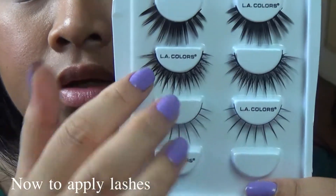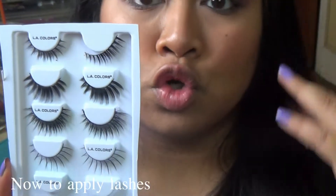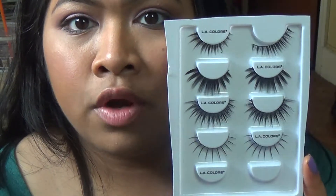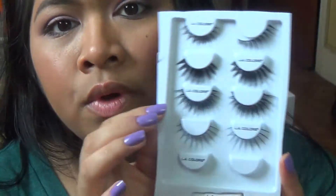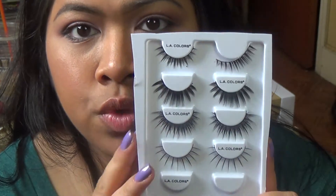I'm going to be using these lashes right here — this one is by LA Colors. I bought these at the store Rue 21 and it was such a good deal — I believe it was $6.99 for 5 pairs, and they're all different styles. But today I'm going to be using this flary one. It's really pretty, nice and pointy, and I think it's a good idea to wear without eyeliner — but if I have to use eyeliner, I will.